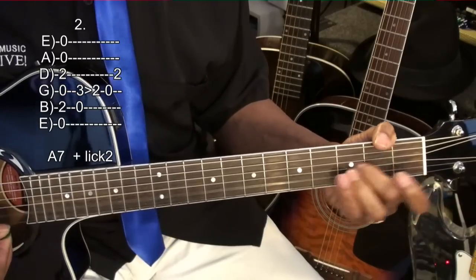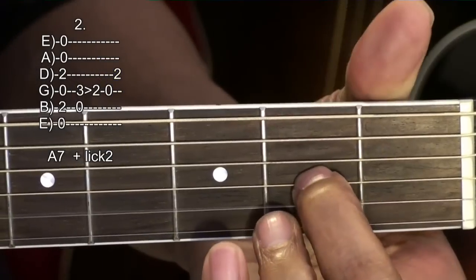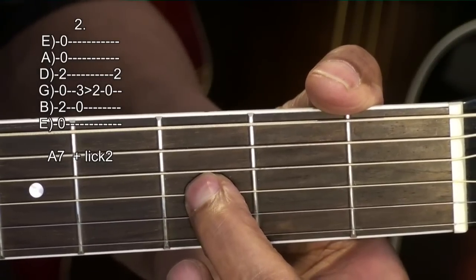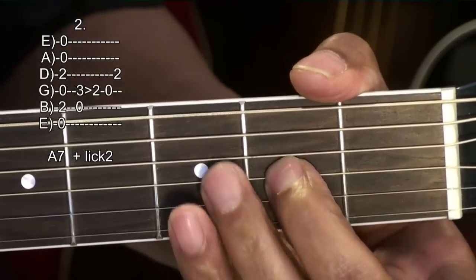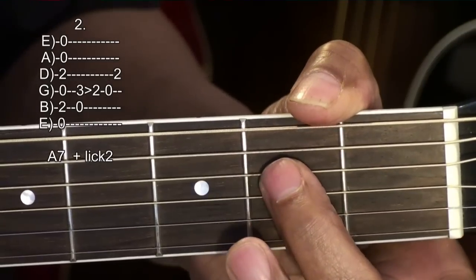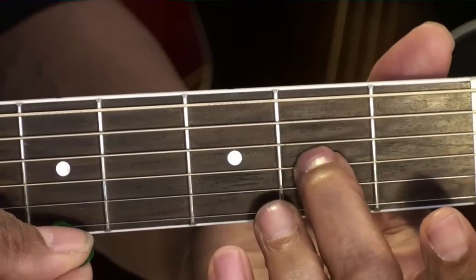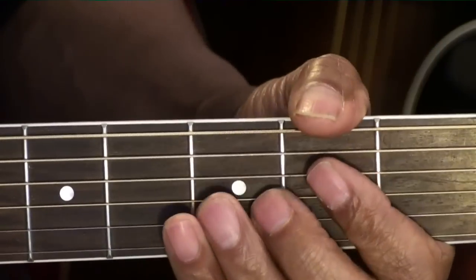So here's our lick. Third fret — strike the G and B string, slide down to the A string, open G string, and then second fret D string. And I'm picking all down strums, real easy.